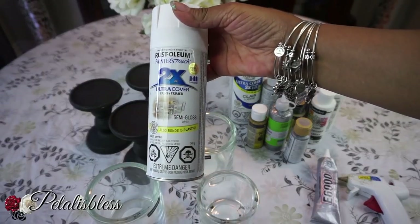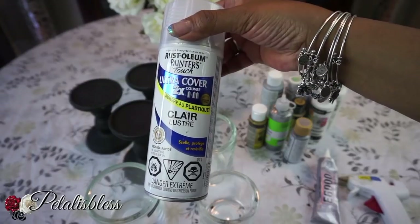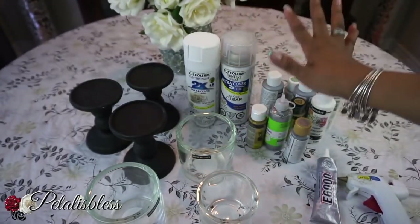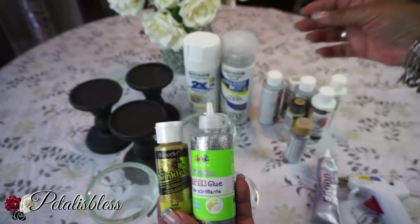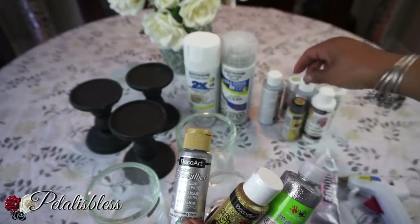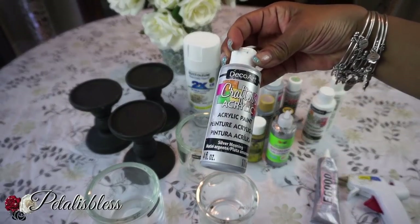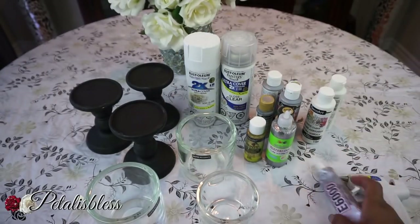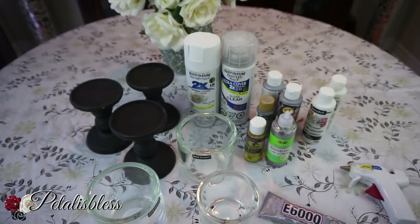I'll be using white spray paint from Walmart, semi-gloss, and we have our clear sealer here also from Walmart. I have some paints I'll be using — gold, silver — I don't know yet but we'll choose one of them. And we have our E6000 and our glue gun. All right everyone, let's get started.